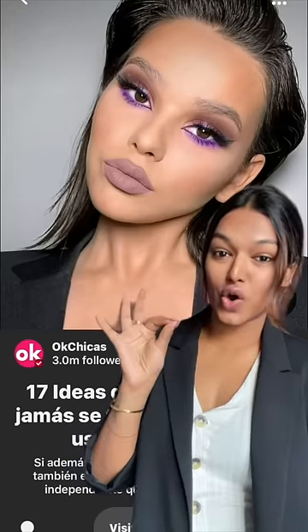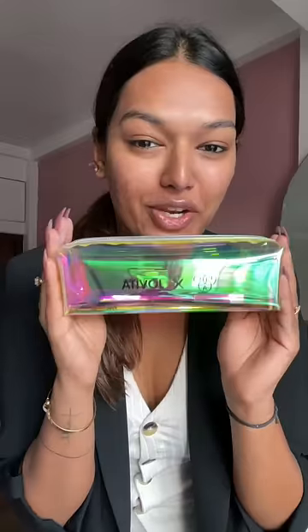I found this look on Pinterest and I think she looks so gorgeous, so let's recreate this. How freaking cool is this pack x jovita brush kit — this is what I'm going to be using for my makeup look today.